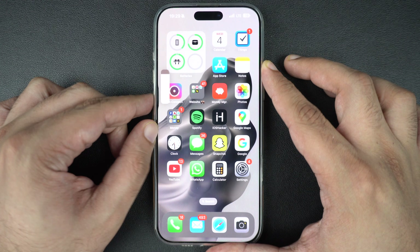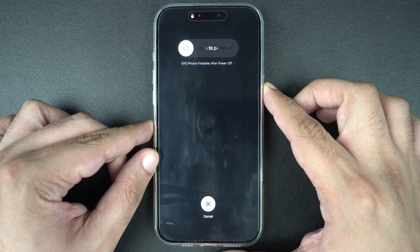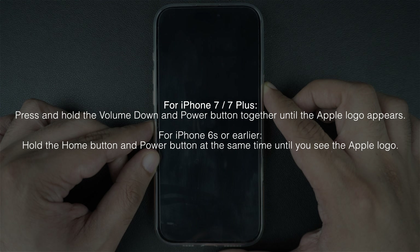Quickly press and release the volume up button and then the volume down button, and finally press and hold the side button until you see the Apple logo. For older devices, pause the video and follow the onscreen instructions.